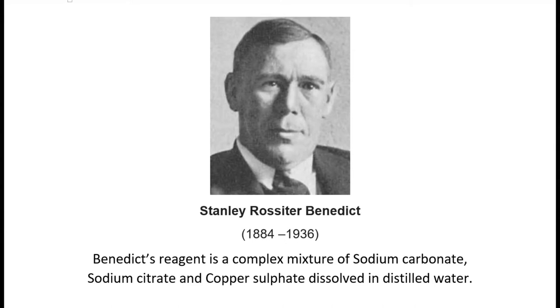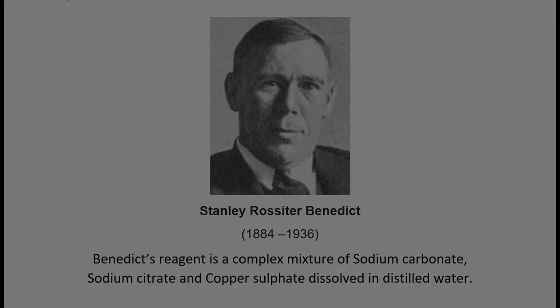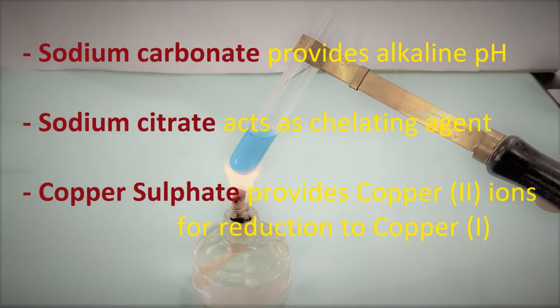Benedict's reagent, discovered by Stanley Rossiter-Benedict, is a complex mixture of sodium carbonate, sodium citrate, and copper sulfate dissolved in distilled water. Sodium carbonate provides the alkaline conditions required for the redox reaction to occur between the reagent and the reducing sugar in the test sample. Sodium citrate acts as a chelating agent and complexes with the cupric ions of copper sulfate so that they do not deteriorate to cuprous ions during storage.